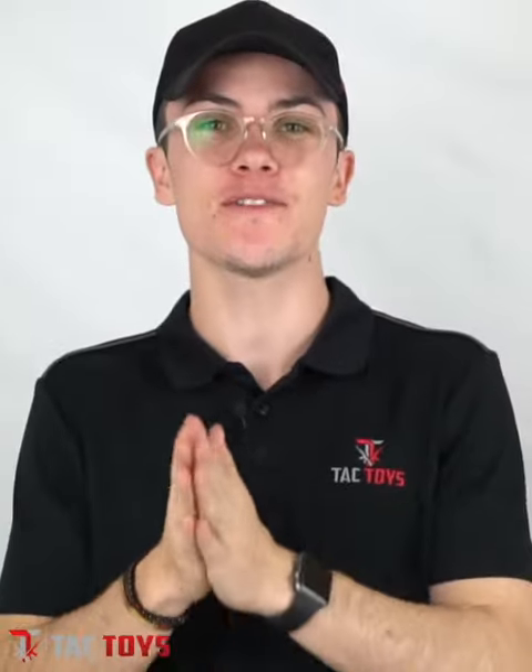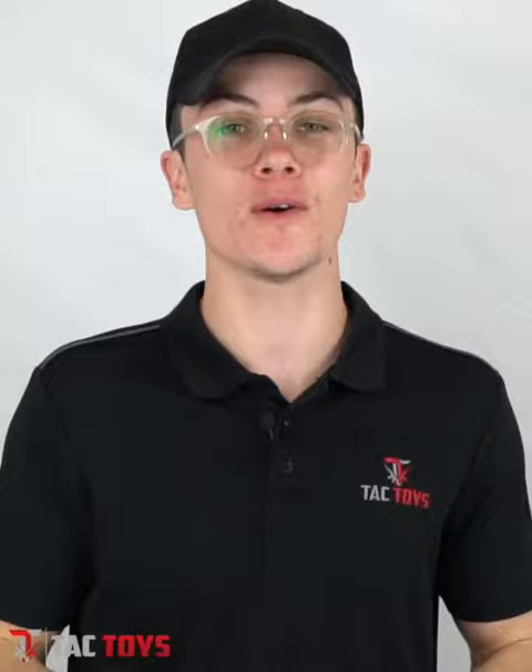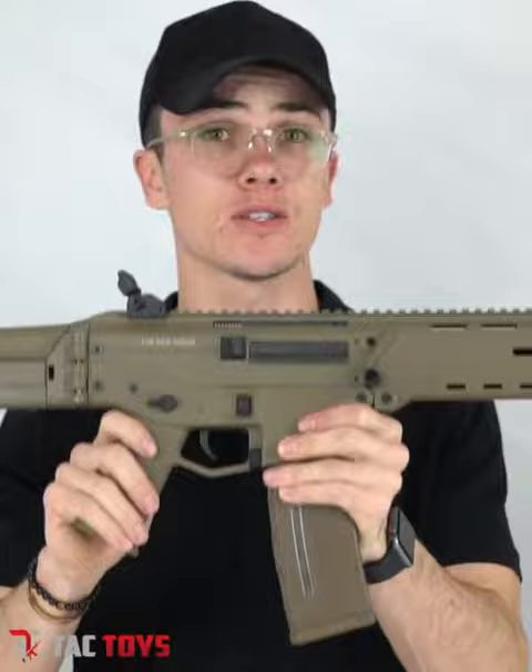What's up guys, Cory coming to you live from the Tac Toys HQ. In this video we're going to be doing a one-minute review on the ACR J10. The ACR J10 is an extremely solid build — you can feel it straight away in the weight of the blaster.